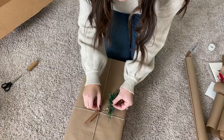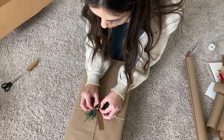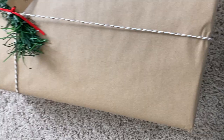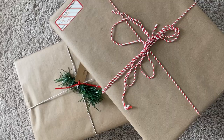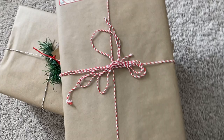What I decided to do with this package to add a little bit of green was cut a piece from the garland I got at Dollar Tree and just snipped it off and tied it on with the residual twine. That gave me a different little accessory to add to my package, and I really love how they turned out — a fun and different look, really pretty under my tree, and I'm really excited to give them out.